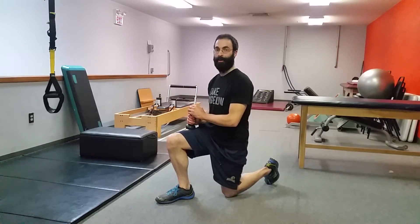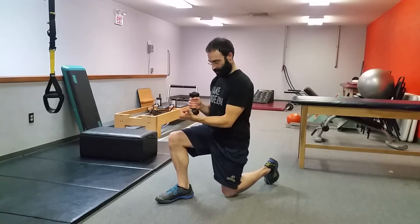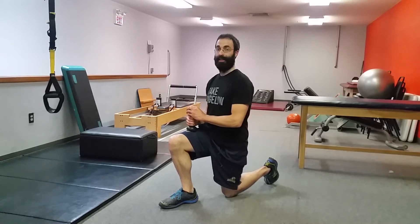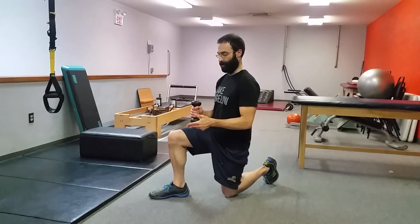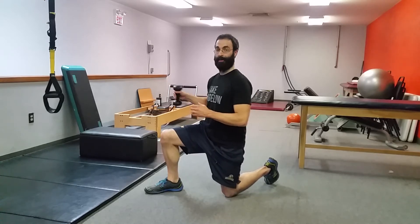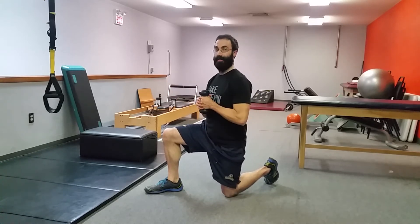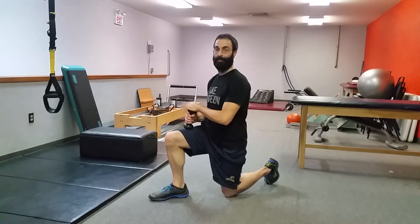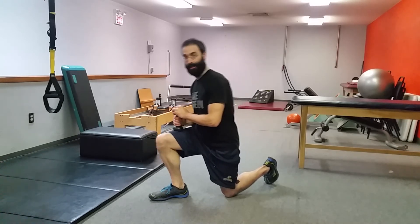Start light and increase weight at a certain point. If it gets too easy, bring the front foot in a little bit until you almost end up in an inline stance. If you're doing a lot of weight, sometimes you won't be able to maintain that position because of gravity. If it's too hard, just walk that foot out a little bit for a wider base until you get better at it. Even mid-set, you can walk the foot in or out to dial the difficulty up and down. Have fun with that one — have a great day.